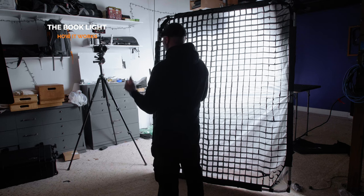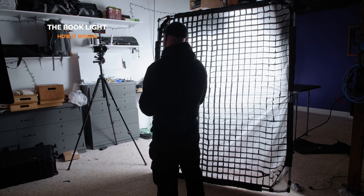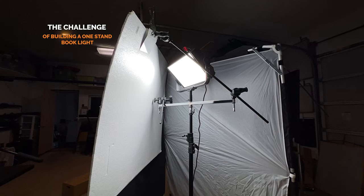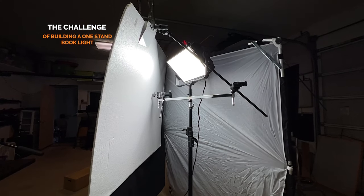Now, the drawback to a system like this — because it does end up creating such a big source of light — is it takes up a lot of space on a set. And if you're doing an interview or you're in a smaller room, it can become very cumbersome and hard to do, especially if you have a smaller crew that doesn't have the time to set up. So I really set out to find a way to make a book light that I could do with one C-stand.